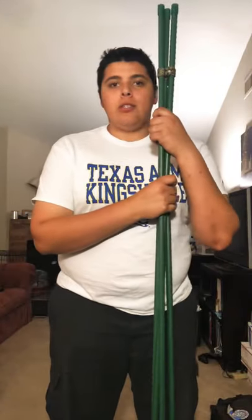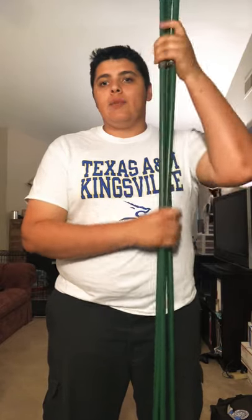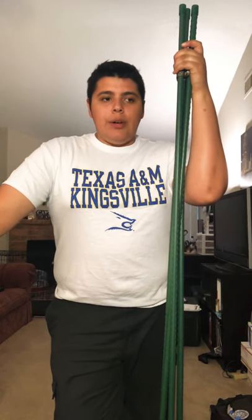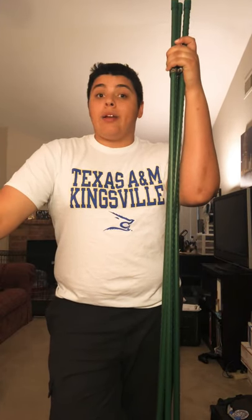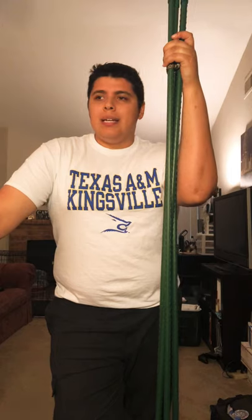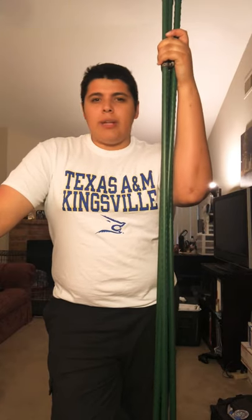Hey YouTube, I'm going to be showing you guys how to make hunting sticks like those you see in African safari videos. You'll notice they carry around a three-leg stick, and occasionally one that has four legs. I really like the four-leg one and tried to buy it, but couldn't find it anywhere — and the ones I did find were like $80, $90, or $180.